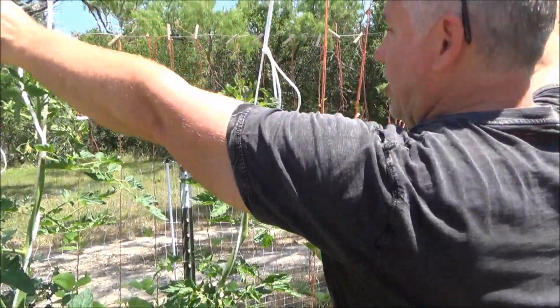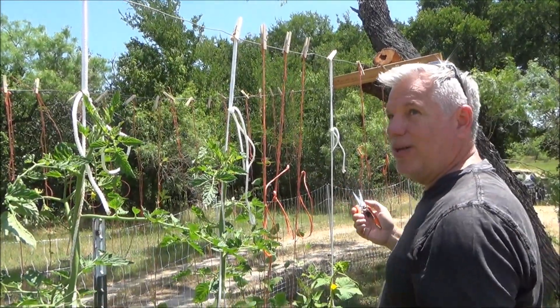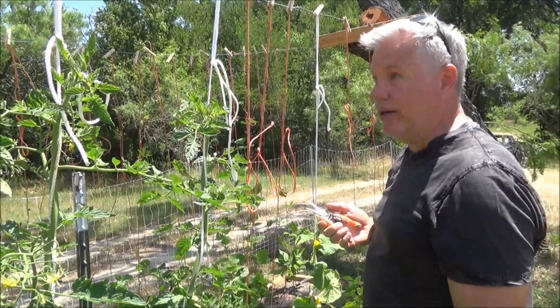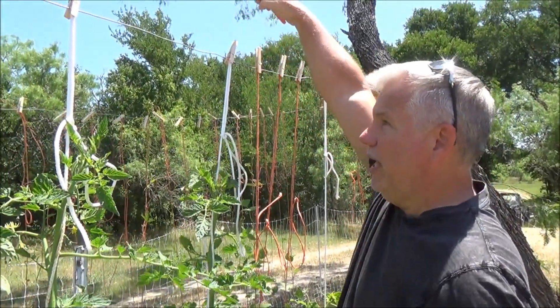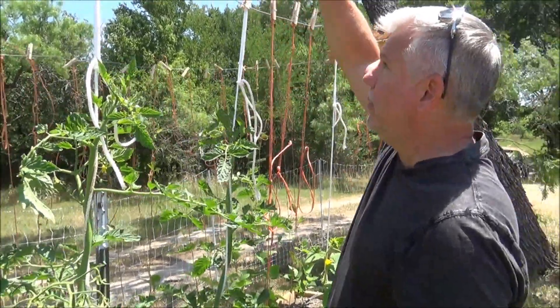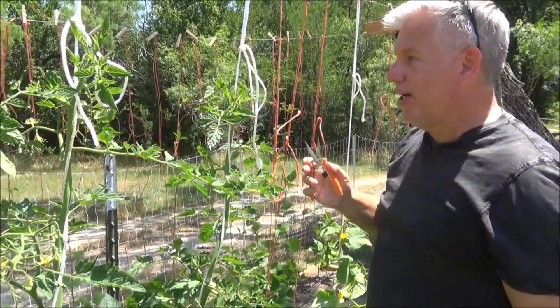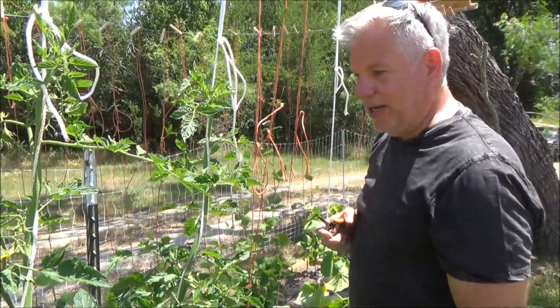Normally I stretch this a lot tighter, but because this is the year of pandemic gardening and I was in a rush with limited supplies, I just did the best I could. Normally this would be 8 feet high, because by end of year these will be 12 feet long — they'll have gone up 8 feet and then started to come back down the other side. This year is going to be a little challenging.